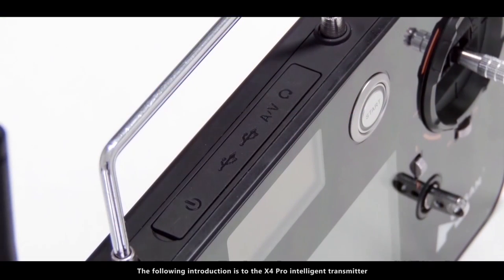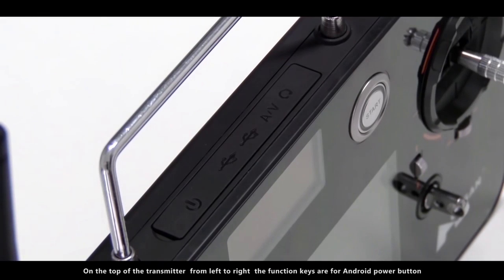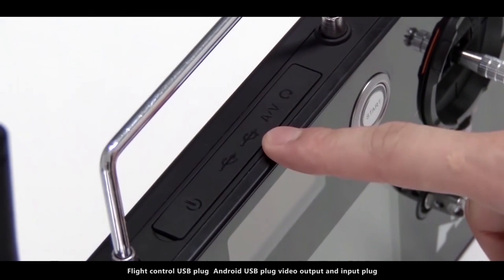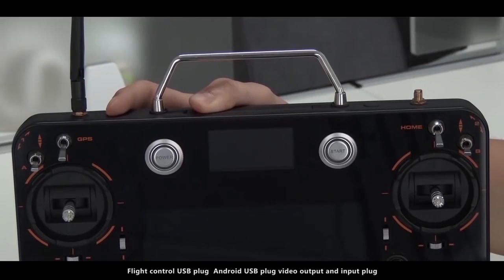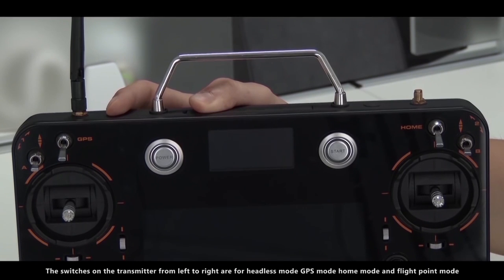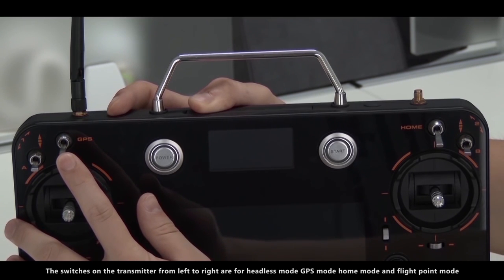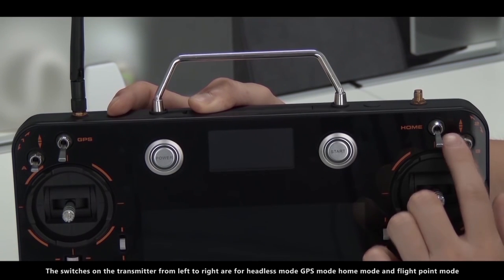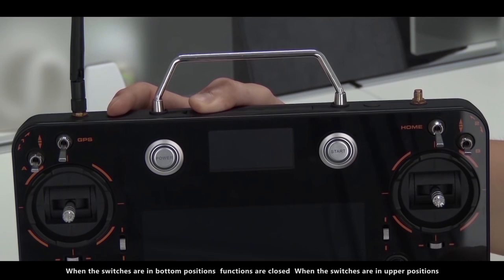The following introduction is to the X4 Pro Intelligent Transmitter. On the top of the transmitter, from left to right, the function keys are for the Android power button, flight control USB plug, Android USB plug, and video output and input plug. The switches on the transmitter, from left to right, are for headless mode, GPS mode, home mode, and flight point mode. When the switches are in the bottom positions, functions are closed; when in the upper positions, functions are open.